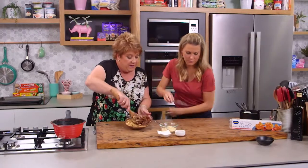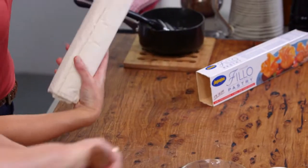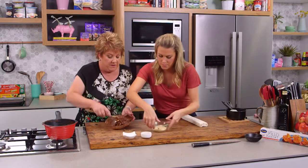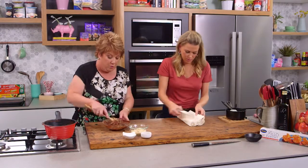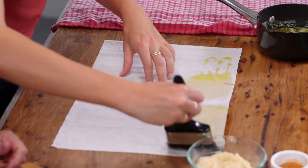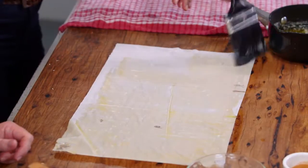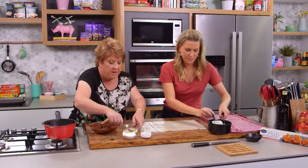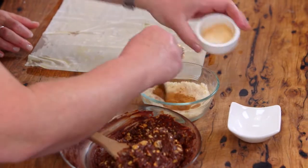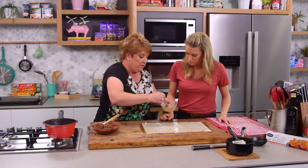The filo pastry — we need to have two sheets together and buttered in between. It's going to make three rolls, so we actually need six pieces of filo in all. I've got my big paintbrush — makes life so much easier with these bigger ones. Now while I'm waiting here, I've got some ground hazelnuts, a little sugar and some cinnamon, and we can just mix that together. We need to do a little sprinkle between the layers.